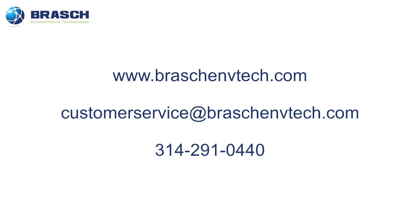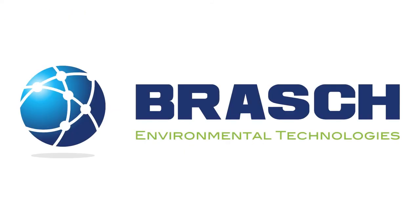For more information, please visit our website at www.brashenvtech.com, email us at customerservice@brashenvtech.com, or call us at 314-291-0440. Thank you for watching this edition of our Brash Educational Series.